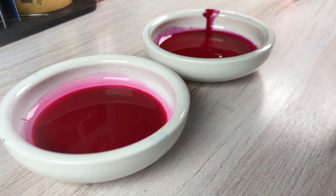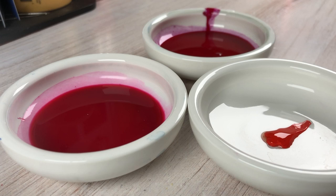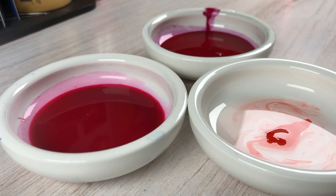This third color is the Pyrrole Scarlet — I'm not sure how you say it, but it is what it is. It's the other color in the Daniel Smith set. It has warms and cools in it of the three primaries, so you get six colors in that one set. It's a great starter set.